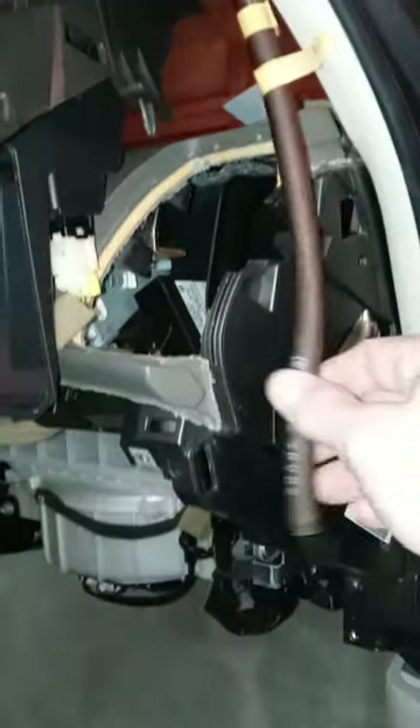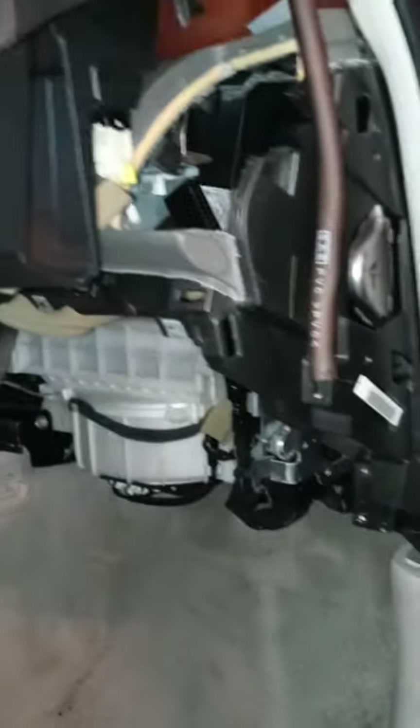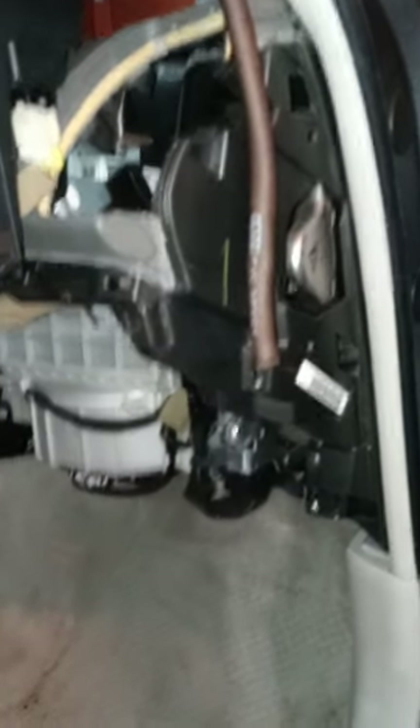2012 Infinity G37 common issue is this drain tube and the plug under the dash gets plugged up and then water comes in here. Had a lot of water coming in here — actually showed you guys a video where I drilled a couple holes to get it out.